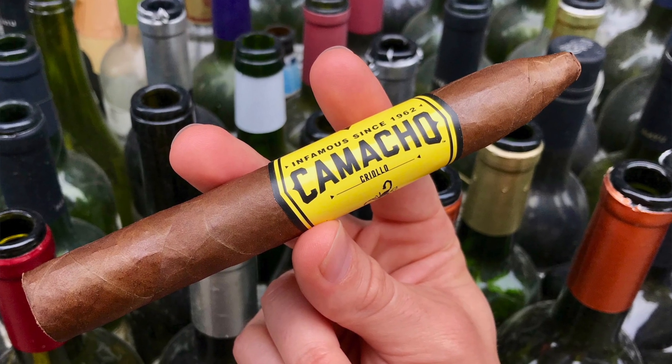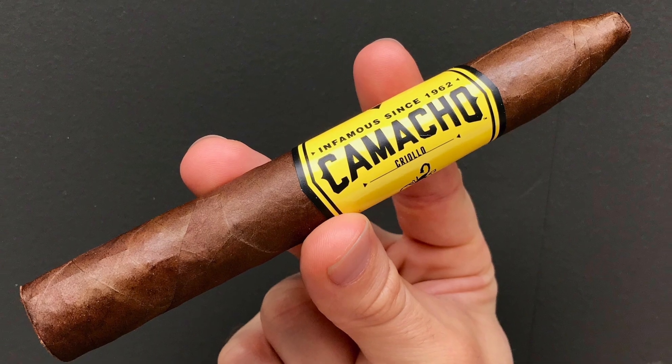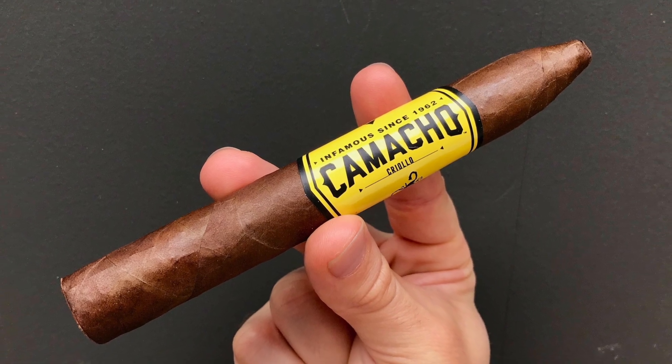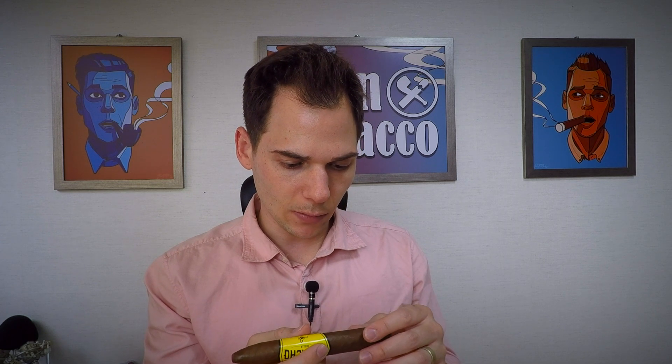The cigar looks fantastic. It's got a very interesting tip. Most torpedoes come to a point, but this one actually tapers dramatically and then has a little cap on the end, so it's not your typical torpedo. The wrapper is a nice, even dark brown — very smooth with a nice oil sheen. No tooth. Smells like a sweet earth, sweet barnyard — kind of a sweet farm smell.